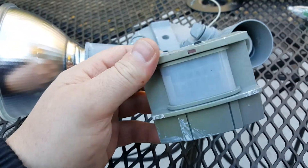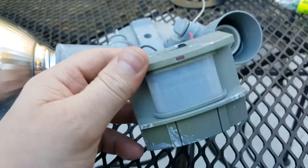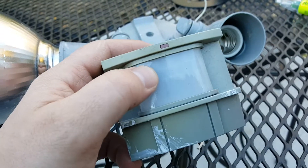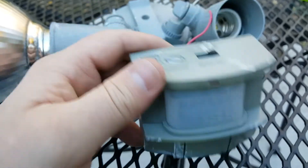They drive me crazy because you never know how to turn them on with the switch. It's like some code — up, up, down — it's up, down for four seconds. Anyway, this sensor has become a little bit warped with sunlight, so it's not working anymore. It's not coming on and off when I want it to.